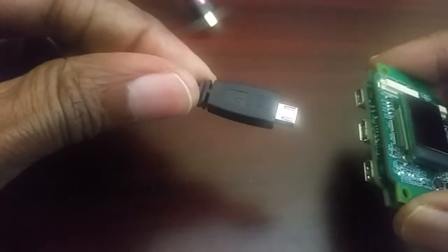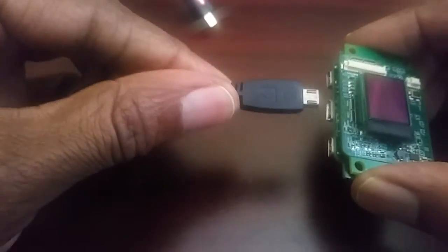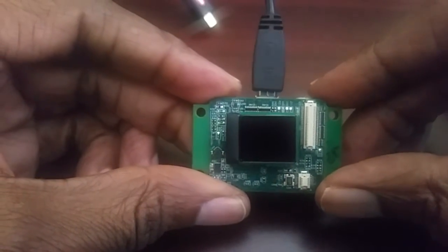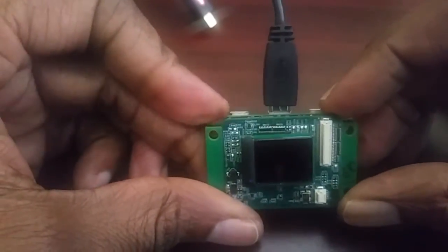The next step is to apply the video. Here's a micro USB cable which I'm going to plug in. As you can see, the LED is now flashing. The LED will continue to flash until an input video is applied.